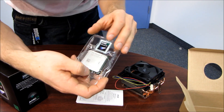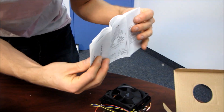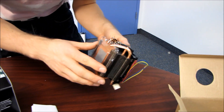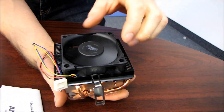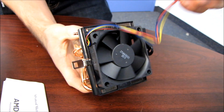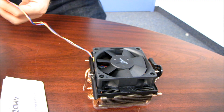We also get a case badge sticker, a little warranty certificate of authenticity, and an installation guide that folds out to about the size of a wall poster, so I'm not going to open it right now. We also have an included stock heatsink — it hasn't changed much since the days of Socket 939. We've got what appears to be a 60mm fan, manufactured by AVC, and it uses a four-pin PWM fan header.